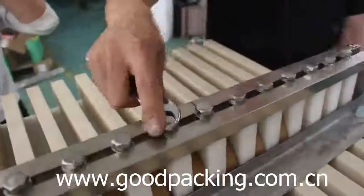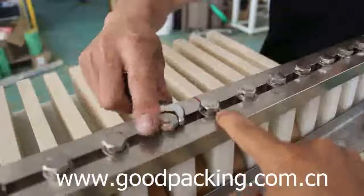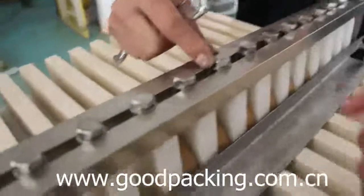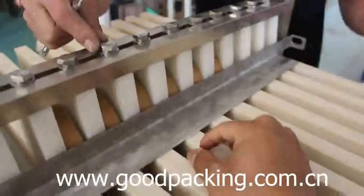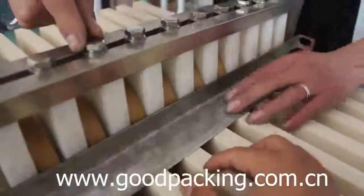First, keep the middle screws in the same position to position the screws. Then you can adjust the near screws to adjust the gaps when you change different sizes of tape.